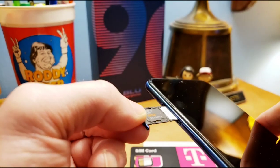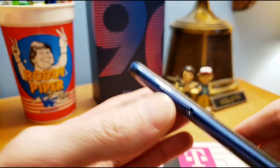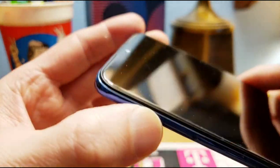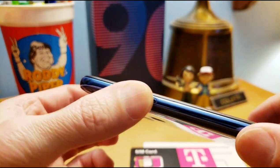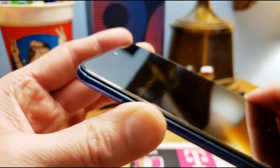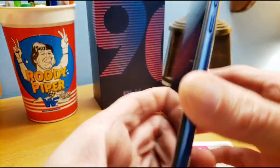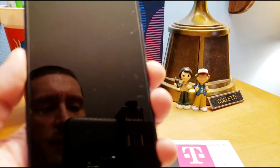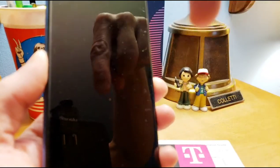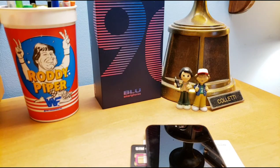Grab your Blu phone and it's just gonna slide right in. Push it in gently, then push it all the way in. Bam — look at that, we got the SIM card in and the micro SD card in. You're good to go. Now you can enjoy the incredible Blu phone. I'll put a link in the description if you want to purchase one of these phones, and that's about it.